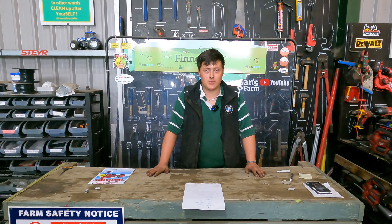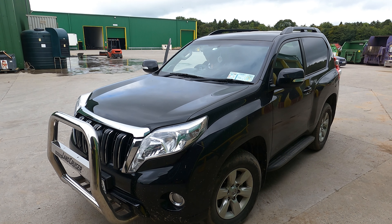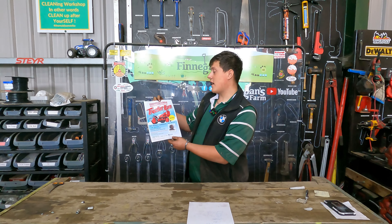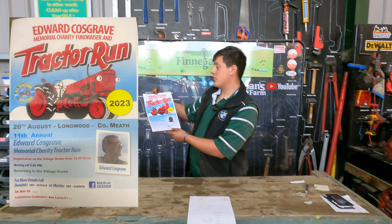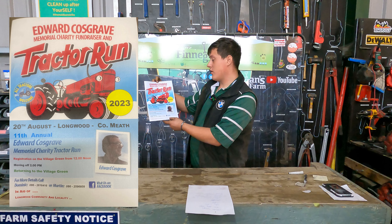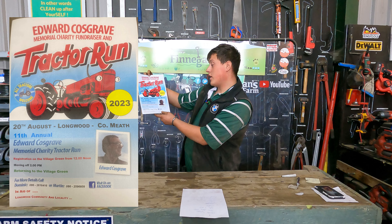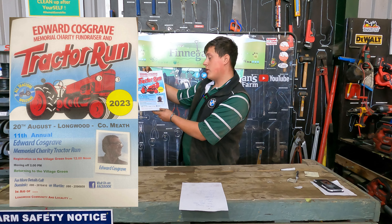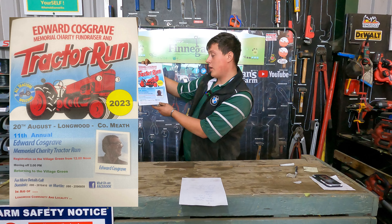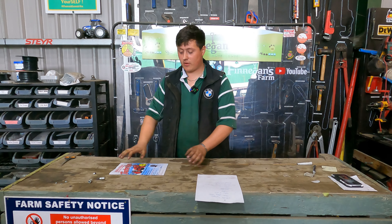Normally Paul is in this spot but I'm going to take over here today. In for repair today we have our Tepla, we have our Steya, we have an update on our 3650s and we have our Land Cruiser. Before we get started, I just want to raise awareness to our Edward Cosgrove Memorial Charity Fundraiser and Tractor Run. It's on the 20th of August in Longwood, County Meath. Registration is in the village green from 12 o'clock noon, moving off at 2pm. It's in aid of the Longwood community.